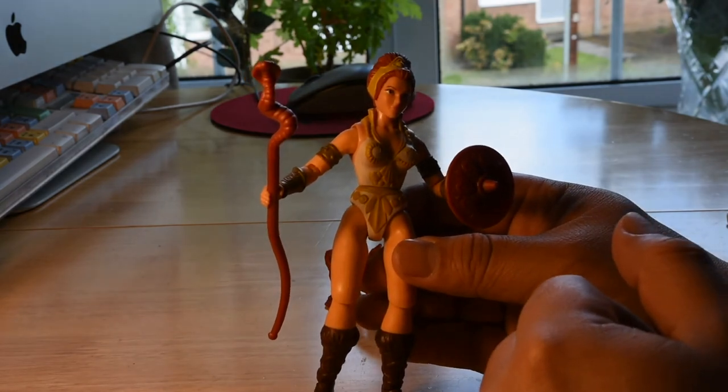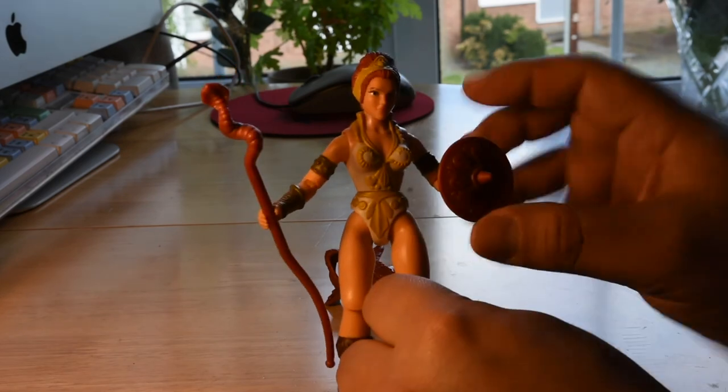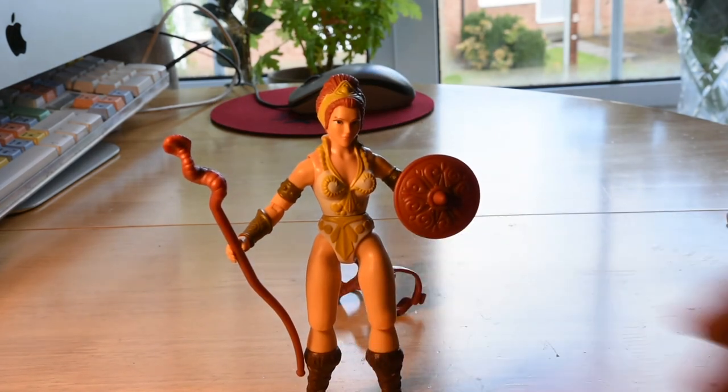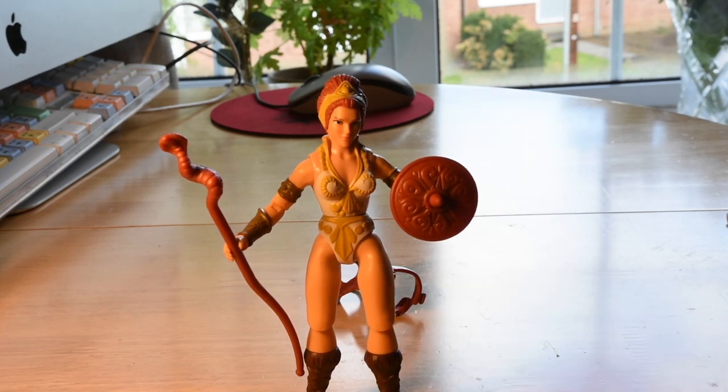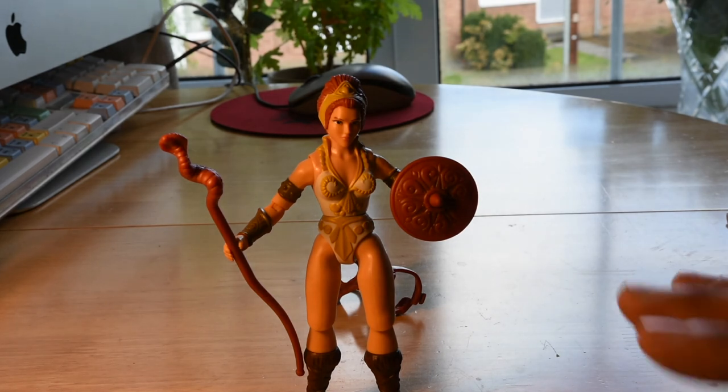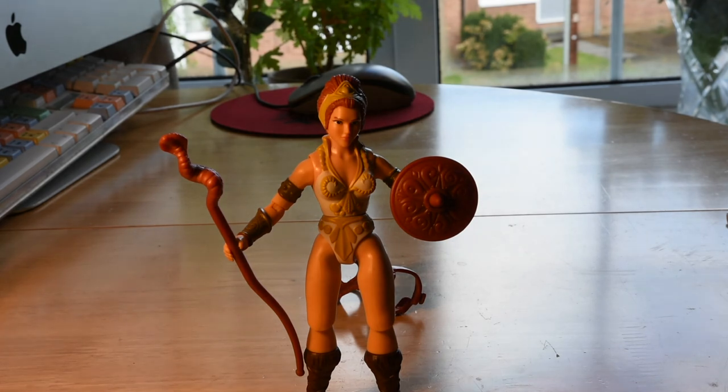Everything is nicely articulated — you can move the limbs up, down, and to the side. I think it looks amazing. It's one of the characters I like a lot besides He-Man and Skeletor. Overall this figurine looks amazing; the colors are brighter compared to other collections and her history is quite cool. This is just a quick review — I just received her and I'll be doing a couple more. If you have any comments or suggestions, just let me know and have a great day!